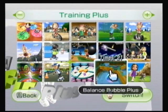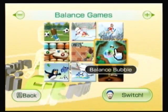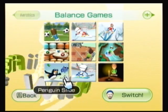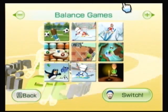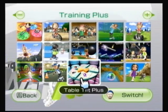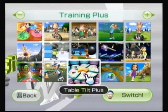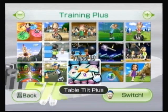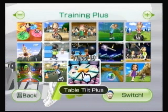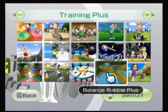This is going to be Bounce Bubble Plus. If it sounds familiar, Bounce games were originally included on Wii Fit — they just copied them over. The new content for Wii Fit Plus is Training Plus. Table Tilt and Bounce Bubble were so successful and had such a following from the original Wii Fit game that they were simply carried over here. Just like Table Tilt Plus being significantly more difficult, same thing for Bounce Bubble Plus.